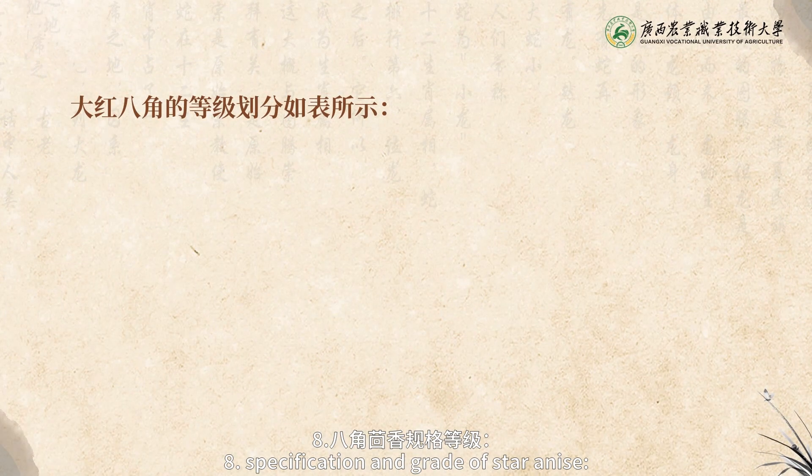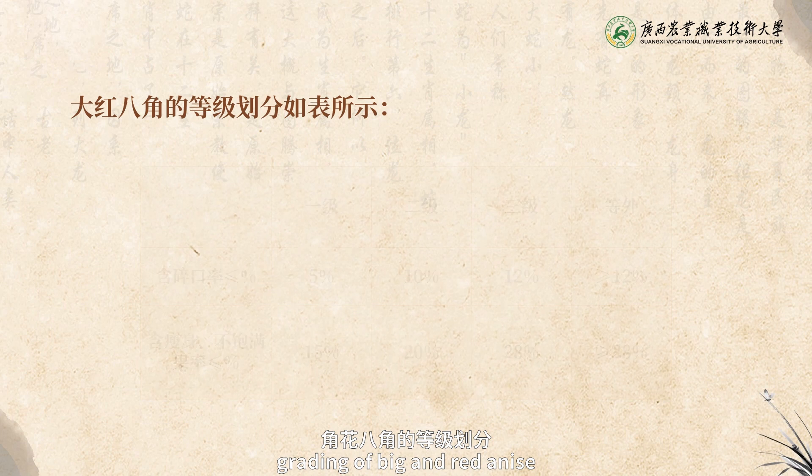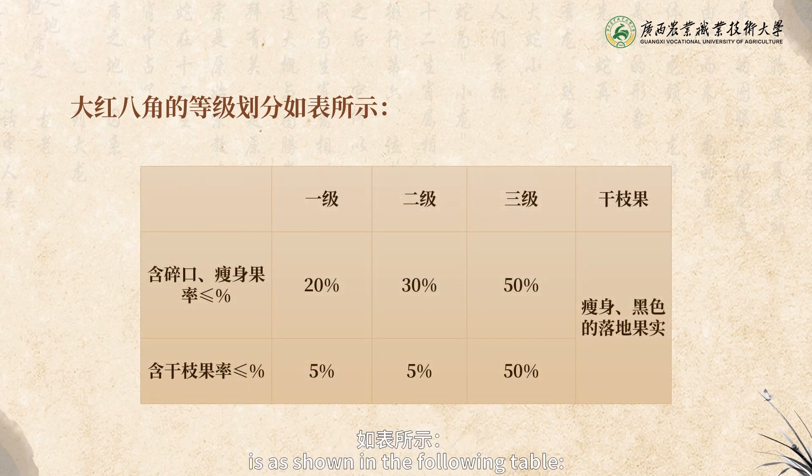Specification and grade of star anise: grading of big and red anise is as shown in the following table.